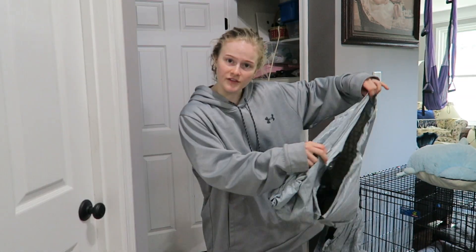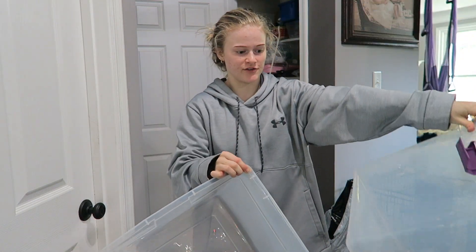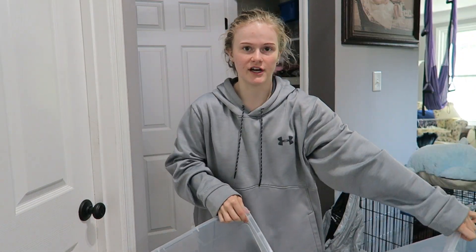I'm also going to be making different piles: this is the trash, this is the giveaway, and over here we have the bins — all the stuff I'm keeping I'm going to organize into there.